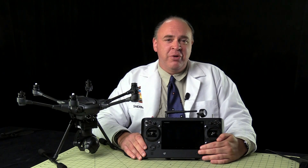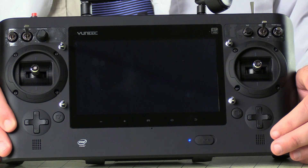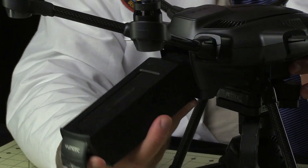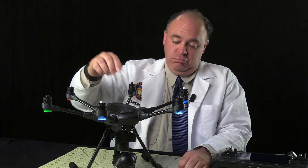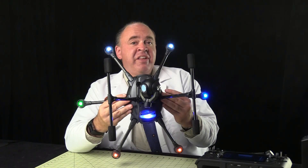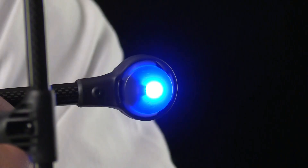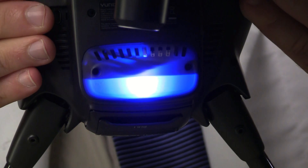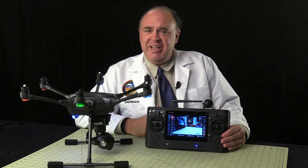Let's power up the system and see how it works. Always turn on the controller first and let it go through its boot-up sequence, which takes about 30 seconds. Insert a battery into the aircraft and then press and hold the power button. You'll notice that the aircraft beeps periodically to remind you it's powered up. Looking at the aircraft itself, the first thing we notice are the orientation lights: white forward, red to the back, blue to the left, and green to the right. There is also a status indicator to the back. Taking a look at the controller, we can see the view from the camera gimbal displayed in the center of the screen.